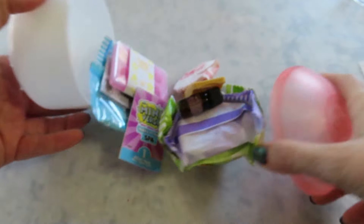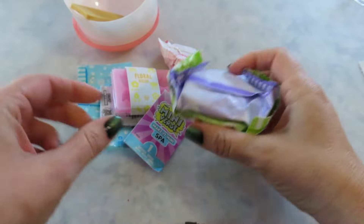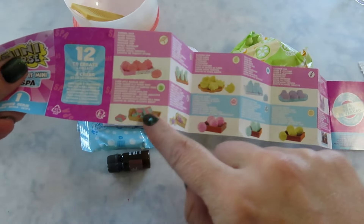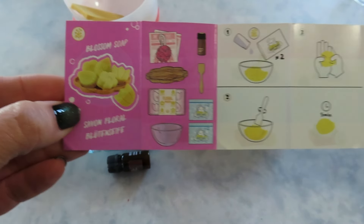The containers are still the same — it looks like where it makes a bathtub and it has this piece that goes across it. That's cute. We got the blossom soap. Some of the soaps in wave two, instead of cutting them, they still have ones you cut, but they have some that are in a mold. I'm excited for that.